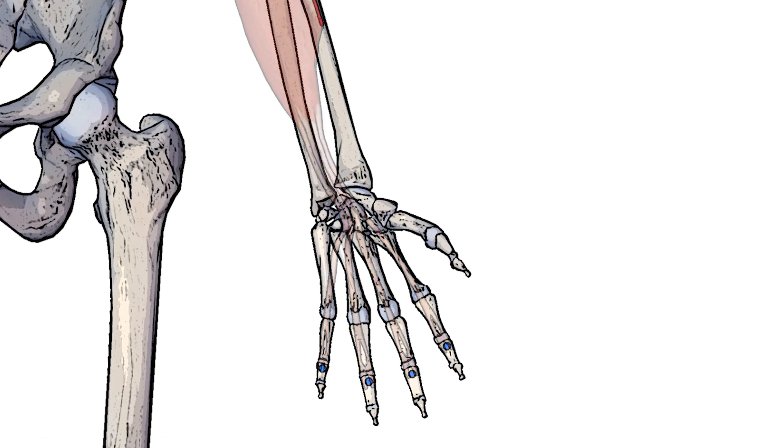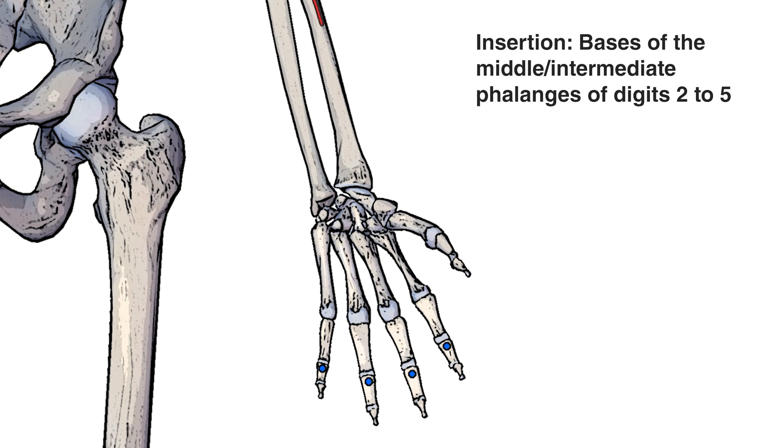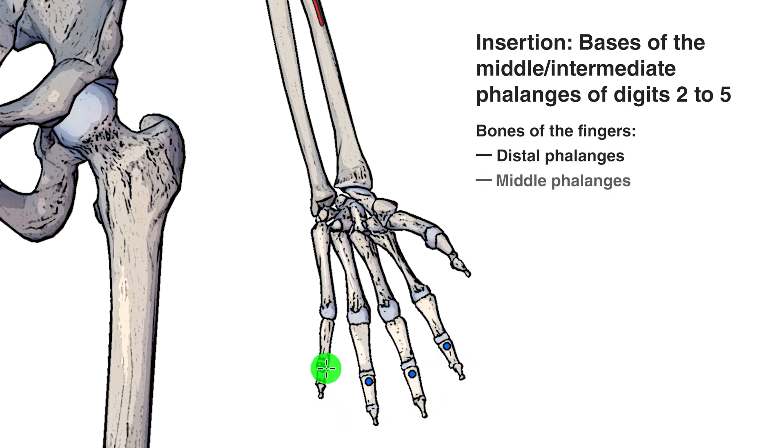Moving down towards the fingers, you can see the insertion points marked out here in blue. That insertion point is going to be on the middle phalanges, or the intermediate phalanges depending on which term you prefer. The bones of the fingers are divided into different sections based on where the joints are: the distal phalanges, the middle phalanges, the proximal phalanges, and the metacarpals. Notice how the flexor digitorum superficialis doesn't cross the joint at the tip of the finger, so it won't have any action at the distal interphalangeal joint.